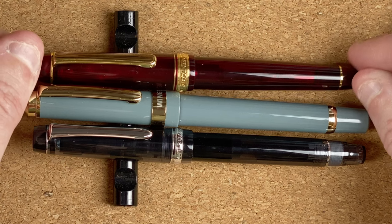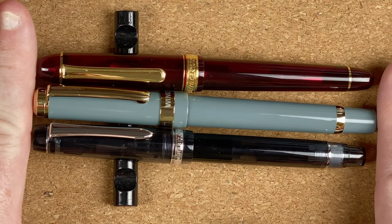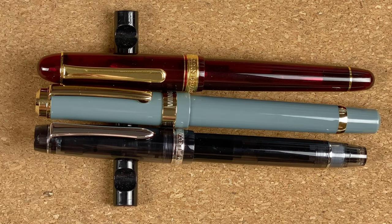We'll do one final comparison with them all capped up. When the cap is on, the Wingsun is slightly longer but not by that much. I'm now going to clear these off and then fetch in the paper so we can do our writing samples.